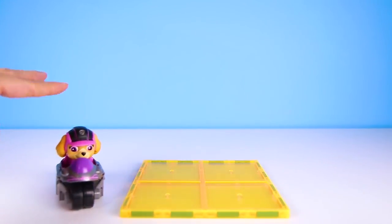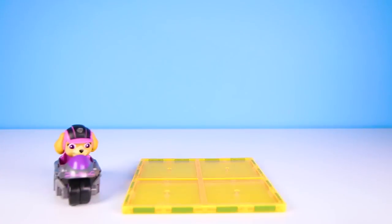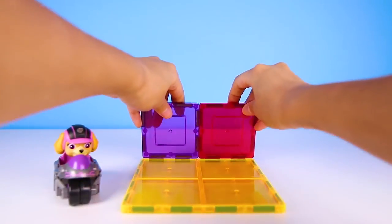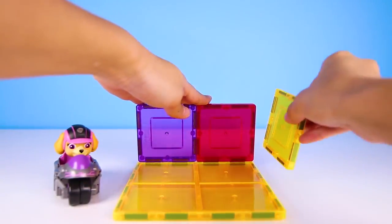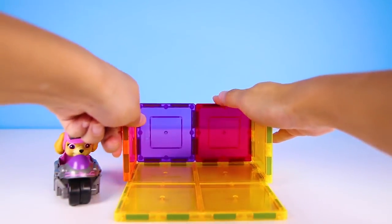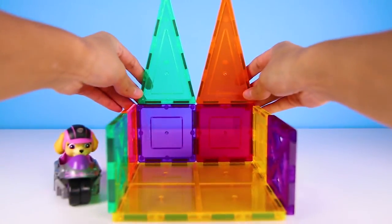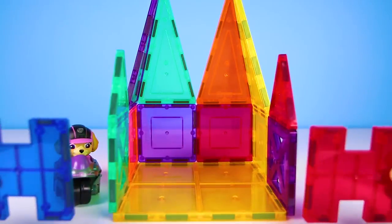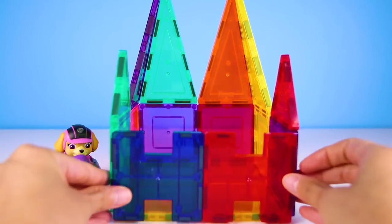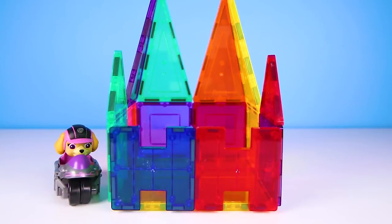And here comes Skye! Since Chef slimed the mission cruiser, Skye doesn't have any place to park her car. OK boys and girls, give me a big thumbs up if you're ready to build Skye a new Picasso tile building! She loves learning colors, so we'll make her new building extra colorful. How about we use these special alphabet tiles? Let me know in the comments what alphabet letters these doors are!